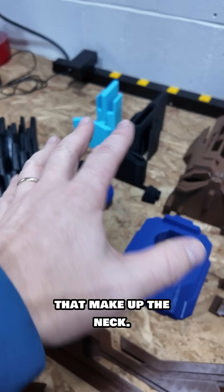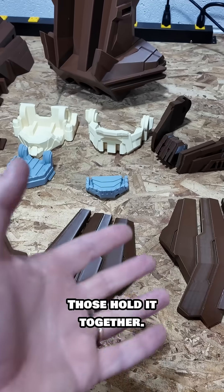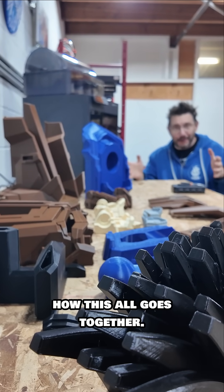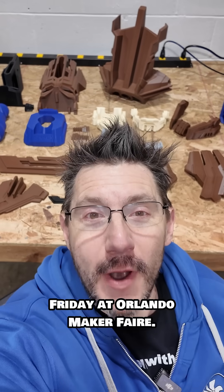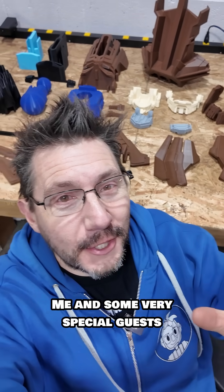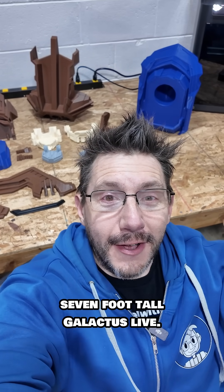These are the things that make up the neck, and these are the whirly doobs that go on the side — those hold it together. I thought it might be fun to show you how this all goes together. Remember, we're doing this live Friday at Orlando Maker Fair — me and some very special guests are going to be assembling the seven-foot-tall Galactus live.